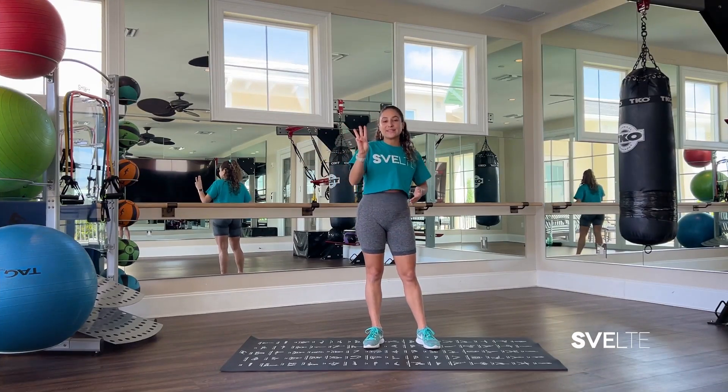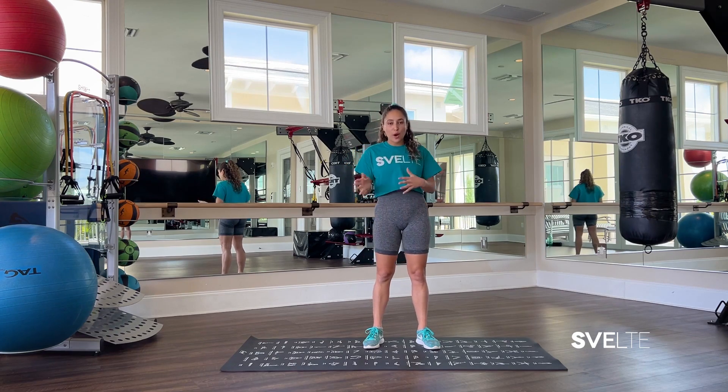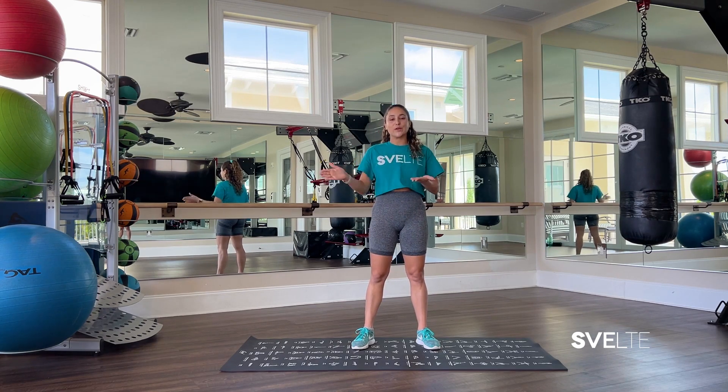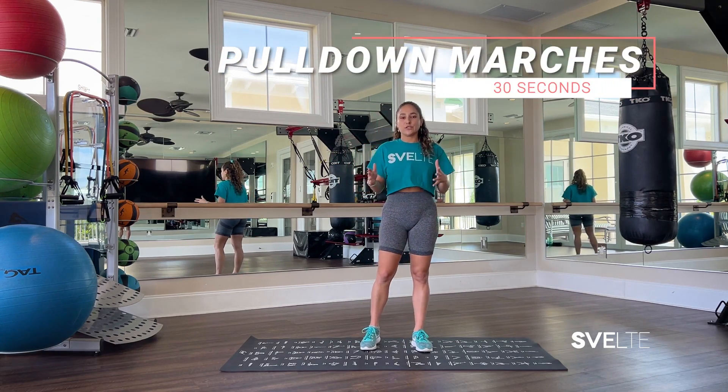We will be doing three sets. The first one where I explain the movements a little bit to you, show you proper form, all that good stuff. And then set number two and three, less talking, more doing — we go straight through the routine. Starting with our first exercise, we are gonna be doing pull-down marches.